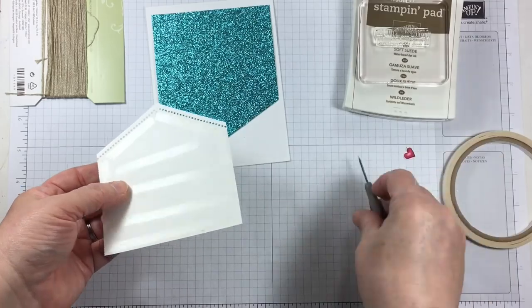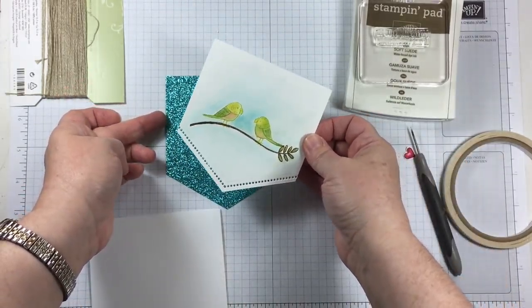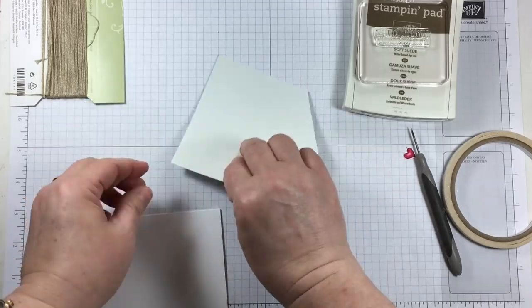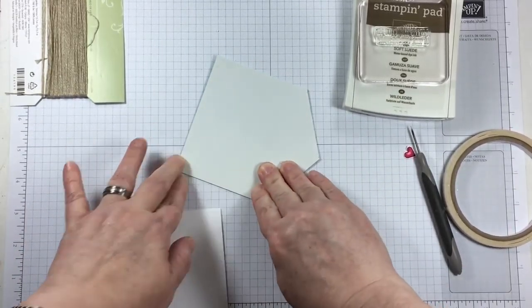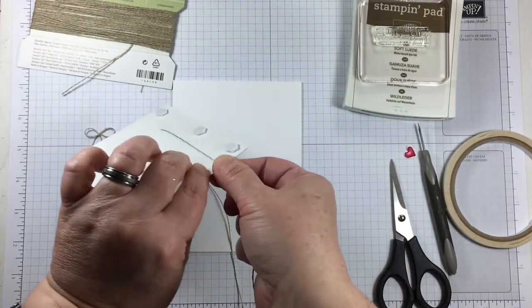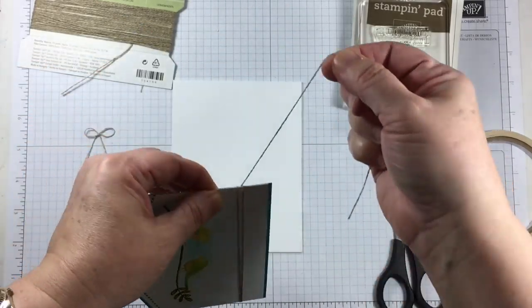Because watercolor paper is really thick heavy cardstock and glimmer paper resists adhesive, I'm using tear and tape to stick them together. I've had some success with tear and tape, but I'd suggest that if you need extra adhesive, try some mini glue dots to see if they will help.